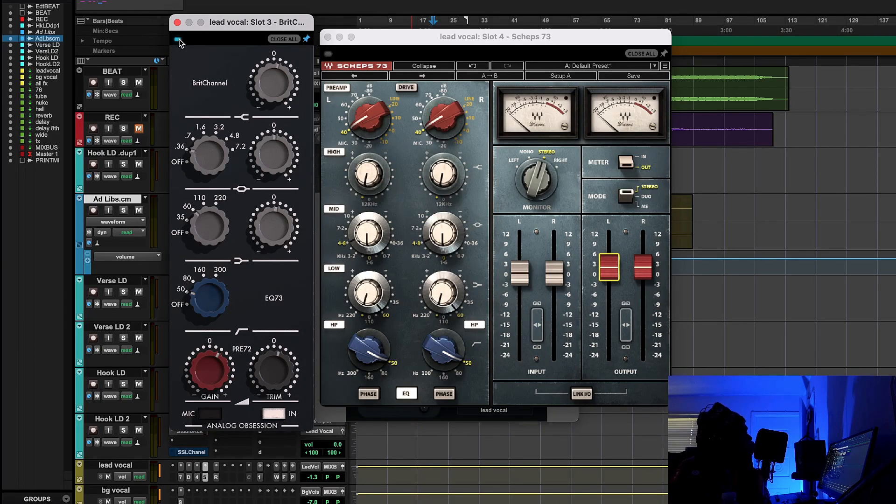They actually do sound slightly different in character — the Shep 73 is a little bit warmer, a little smoother on the high end, even though I'm boosting the same amount — 1.2 dB, literally the same amount. But the high end actually sounds a little different. If I was going for a warmer, more relaxing vocal — not too modern, not too mainstream — I would go with the Shep 73. But for this song specifically, understanding my tools, I went with the Analog Obsession version. You always have to listen and pick which one fits the song and complements the vocal better.